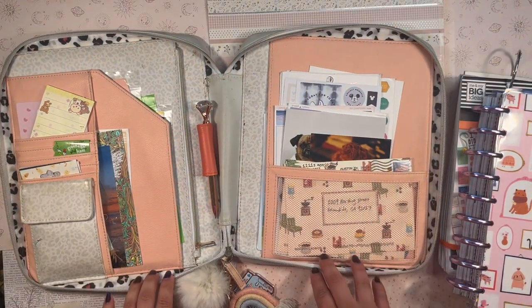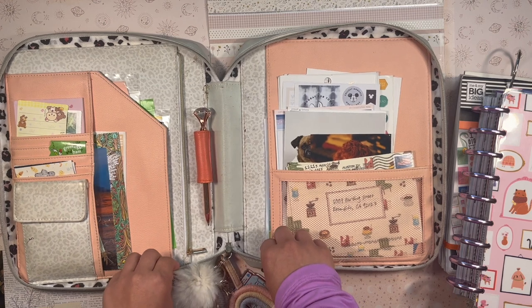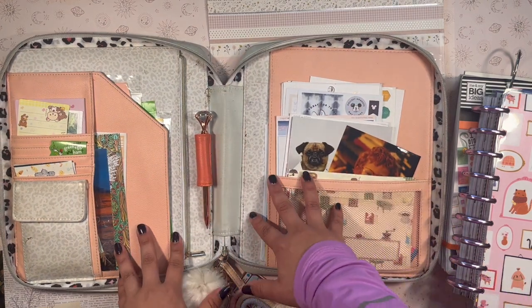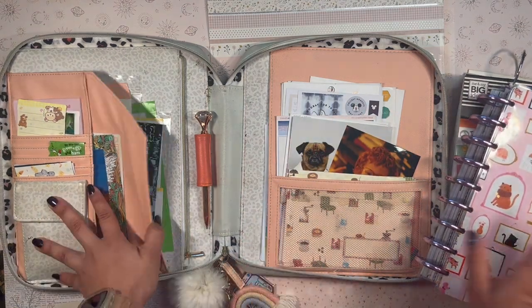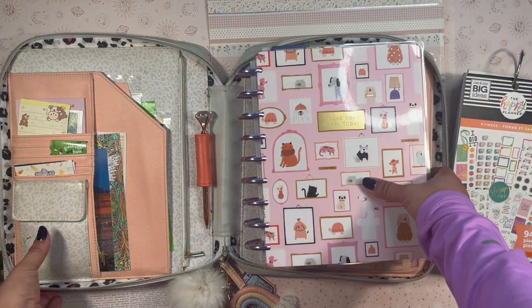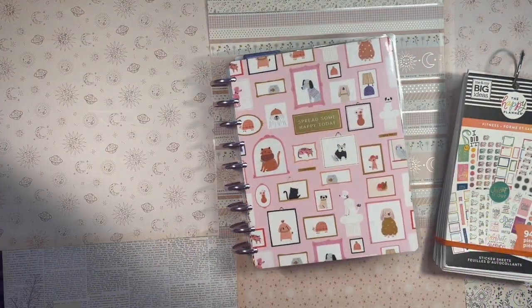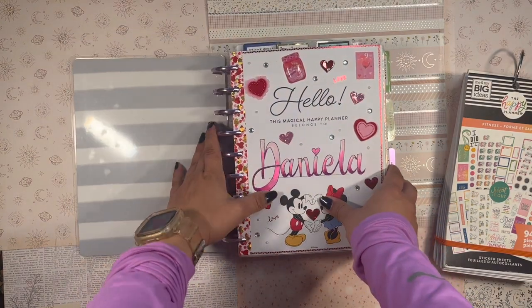I hope you don't mind, Rachel! I used to use this zip folio quite a bit, but then I started using the big planner more and I wasn't in my Classic as much, so I stopped using it. But I want to get back into using it and just taking it around with me — it fits my functional Franken planner very well.